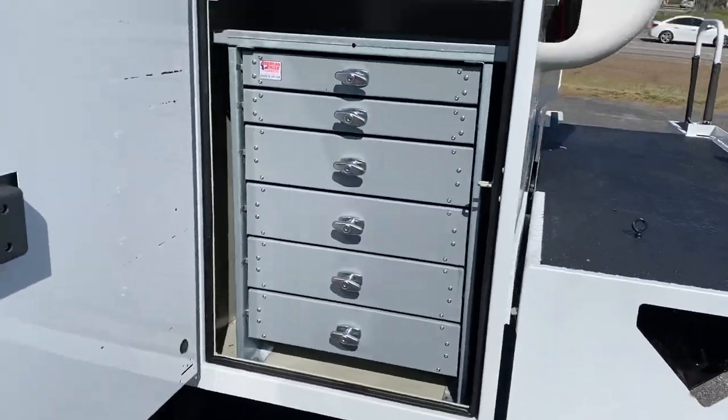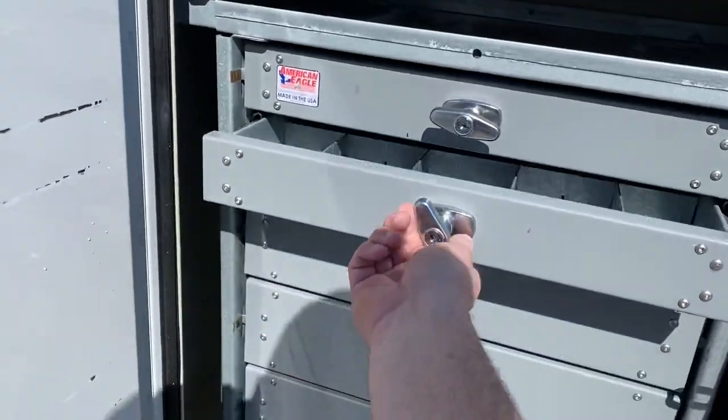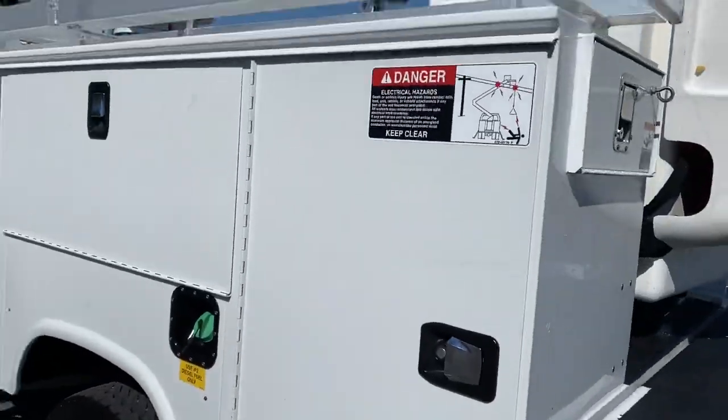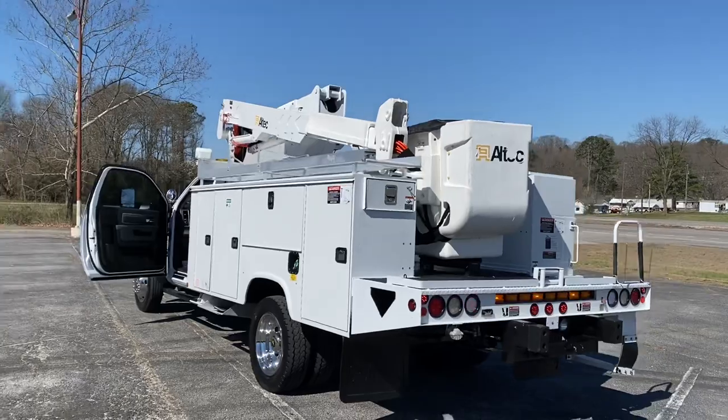It's got two American Eagle toolboxes on both rears. These are nice boxes here. It's another thing you don't really see a lot of in bucket trucks — they don't put toolboxes in them. I don't know why.